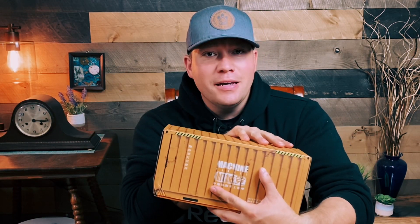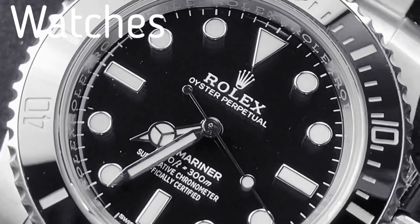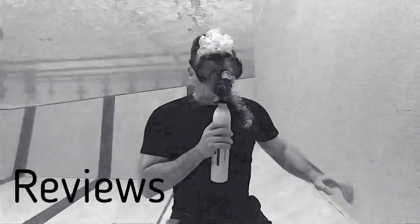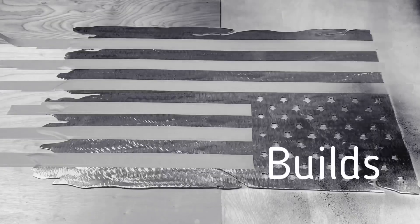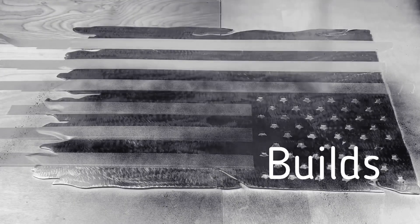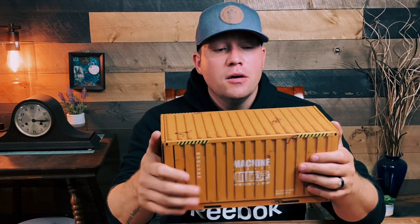Welcome back to the channel. I'm Chase and this is All Things Room. Today we are building the most complicated watch display in the world. Yes, I know that's a little click-baity. Is it the most complicated watch stand or display in the world? Honestly, I think so.